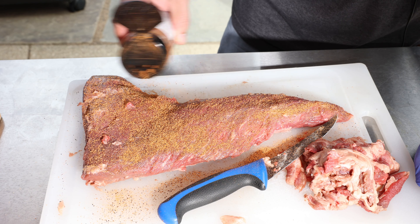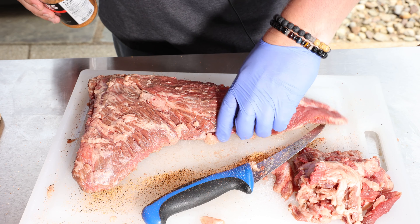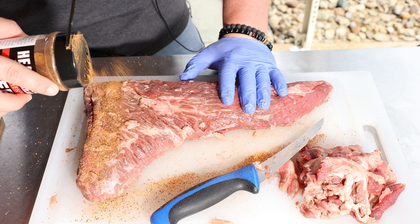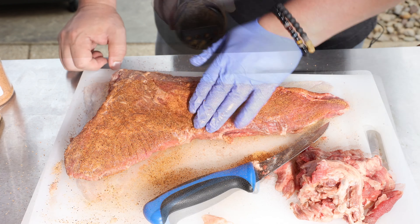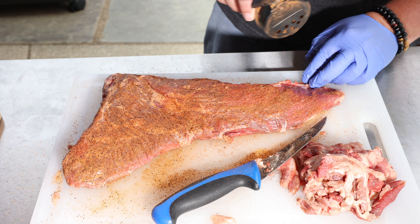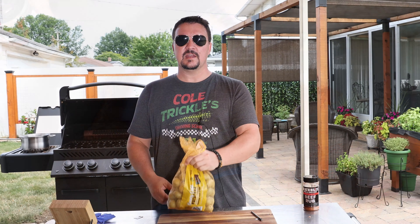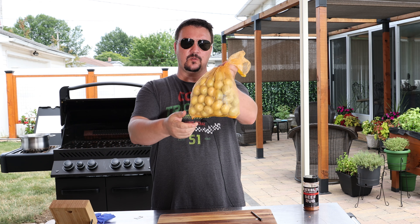So we'll get this side, flip it over, and now we'll get this side. I'm going to let this sit on the counter for about the next 20 minutes while we start working on our potatoes. And speaking of potatoes, I'm going to use these honey gold potatoes — these little baby potatoes. They're sweet and they cook a little bit quicker.